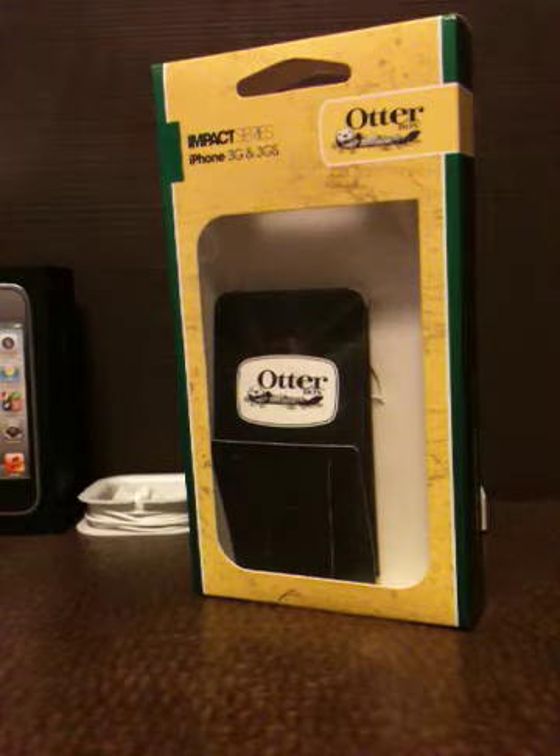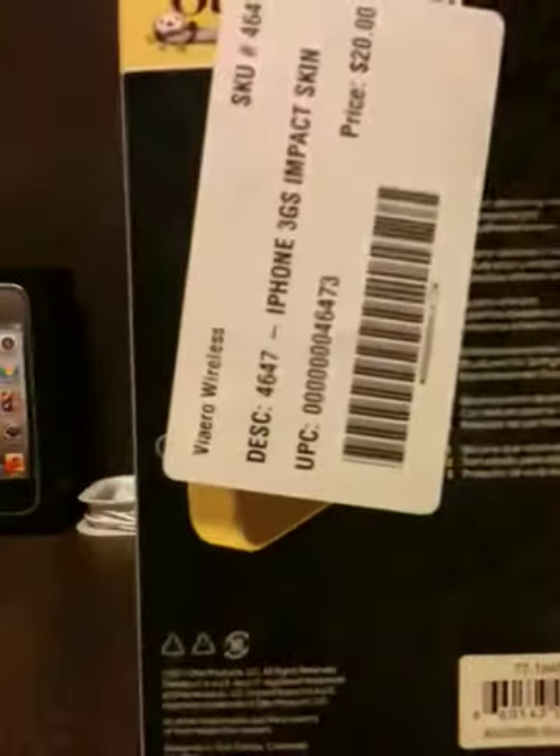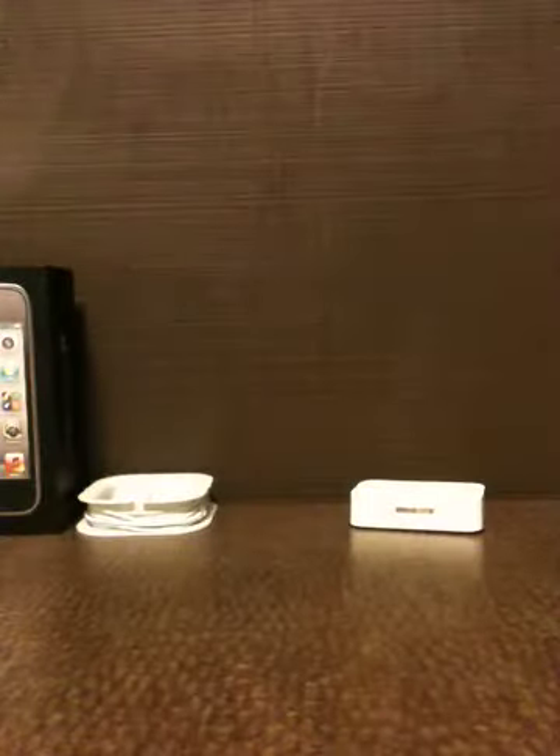Hey, what is up guys? Today I have the review of the Otterbox Impact Series Jelly Skin — the Impact Skin for iPhone 3G and iPhone 3GS.